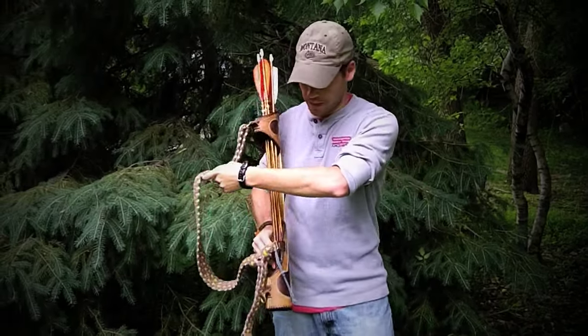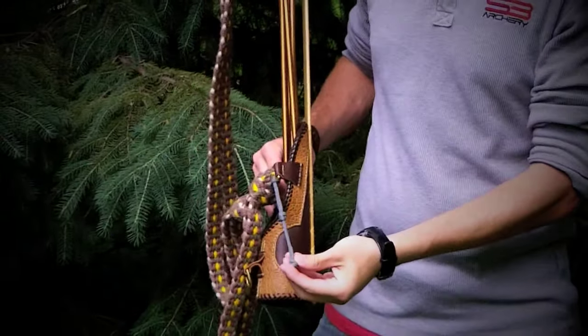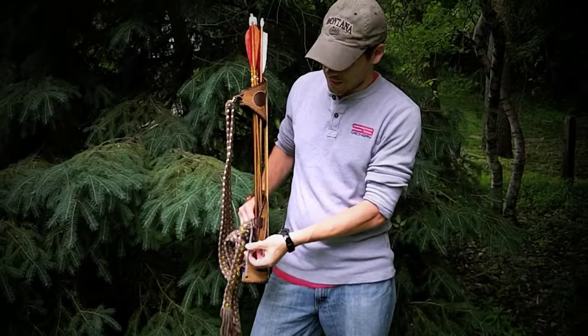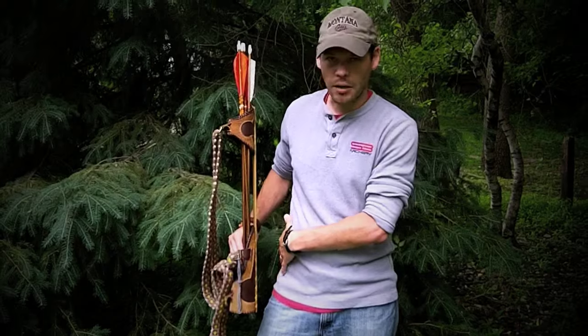I also threw just a small piece of paracord on the bottom here. What I use this for is when I first wore it, when I'd bend over, my quiver would fall forward. So I use this and I actually tuck it through my belt loop — that way, as I move, the bottom stays pretty secure.